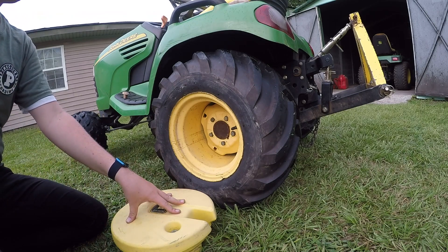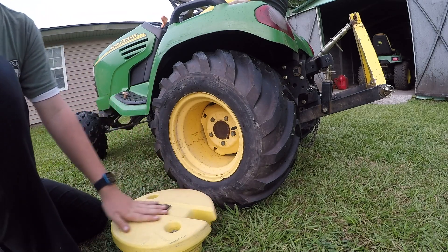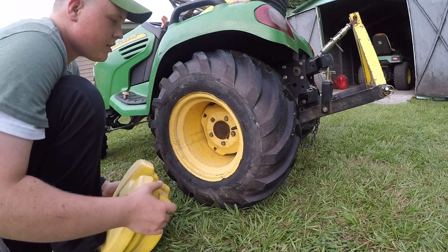Now these are plastic wheel weights, but the iron ones that they sell will go on the same way. You'll see this slot in the wheel weight — that lines up with the valve stem so you can still check the tire pressure with the weights on.